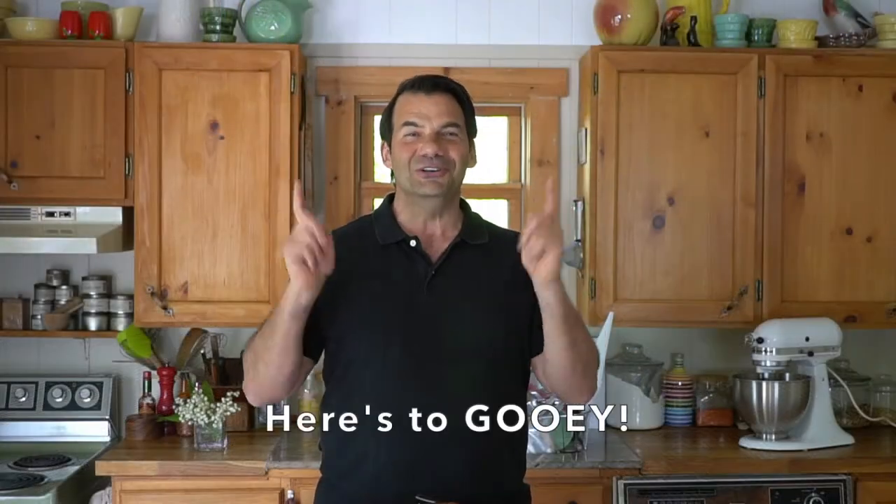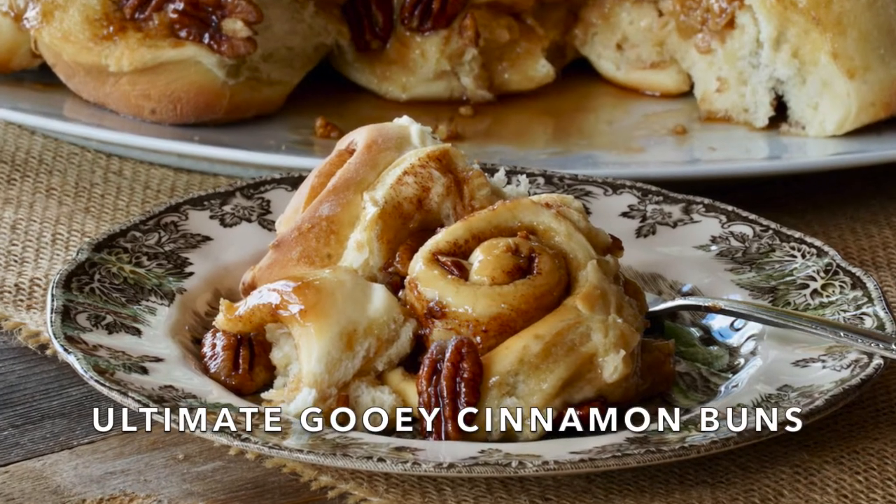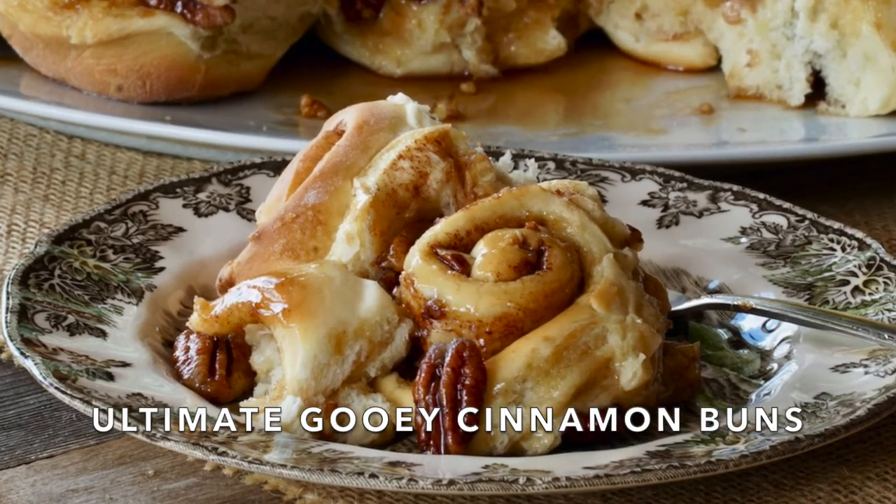We are going gooey today on Weekend at the Cottage. Welcome to Weekend at the Cottage. I'm Nick Manojlovich. Today, something so absolutely scrumptious, you are going to love this. I'm doing my friend Julie Van Rosendahl's recipe for the ultimate gooey cinnamon buns.